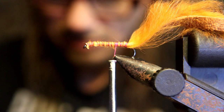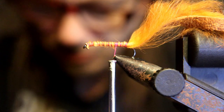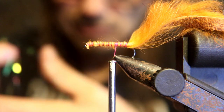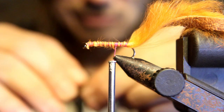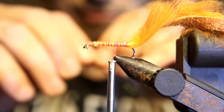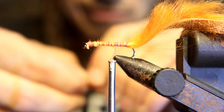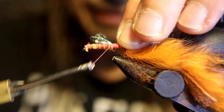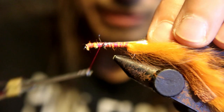Now we're going to tie in some flash — a whole bunch of strands of it. What I usually do is double it over or triple it over, because you only want it as long as your tail. So I double it or triple it and cut it off, cut down the waste. Tie that in — like I said, cut it off the same length as the tail or a little bit shorter.